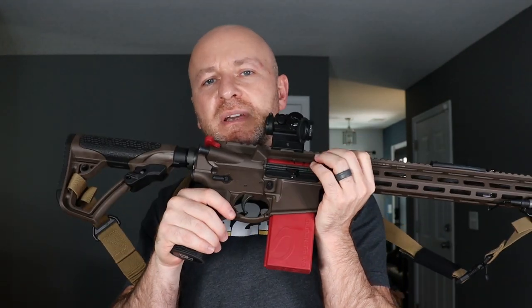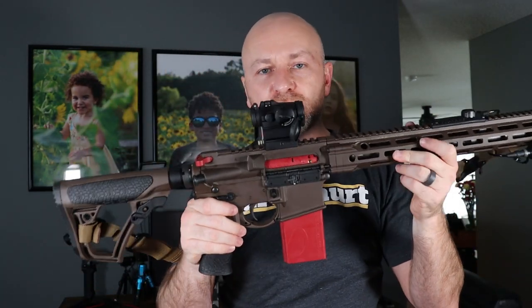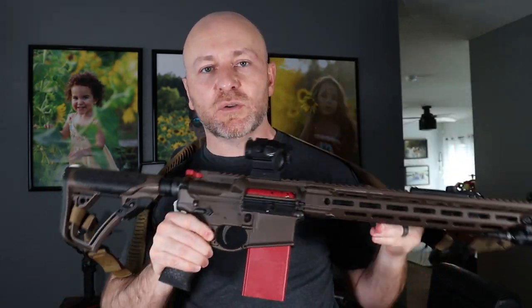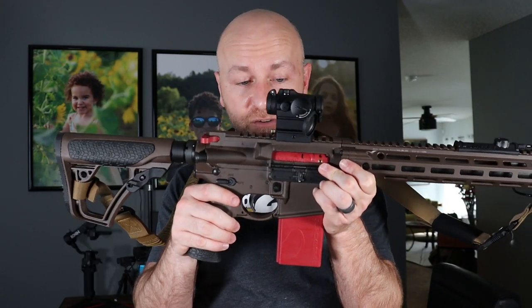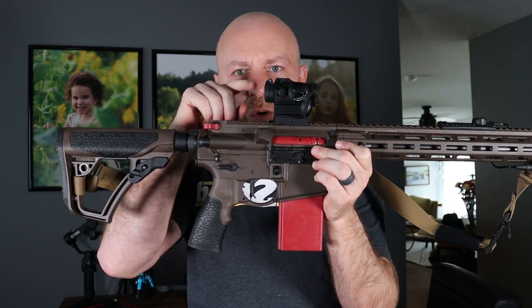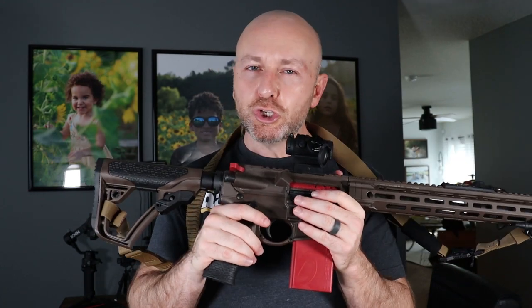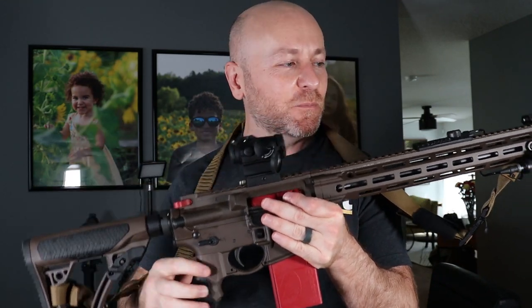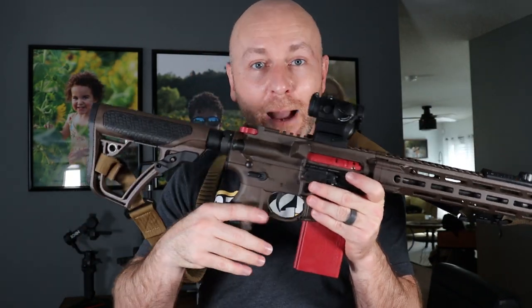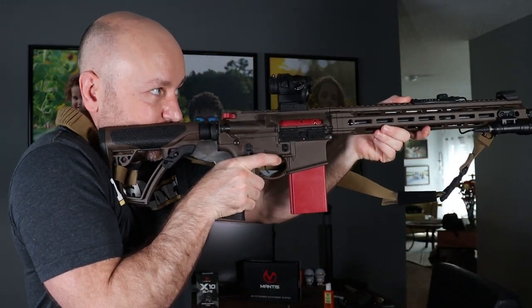I do practice dry fire a good bit. I can't get to the range as much as I would like. One thing that comes up is people bring up Airsoft for force-on-force or dry fire practice — and you can even put the Mantis X10 on an Airsoft gun and it'll give you information about your trigger pull. Airsoft is great, but why is this superior? Because it's your gun with your trigger, your sights or your red dot, your sling, your light, your everything. You can get one-for-one Airsoft replicas, but not with the exact same trigger, not with the exact same red dot, not with the exact same sling — unless you're spending more or swapping your stuff over every time you practice, including re-zeroing your sight.